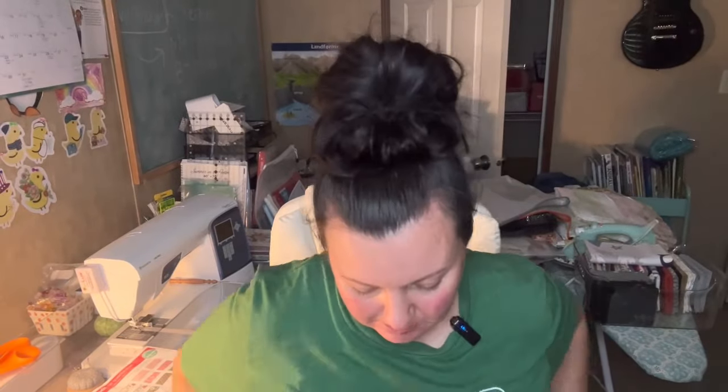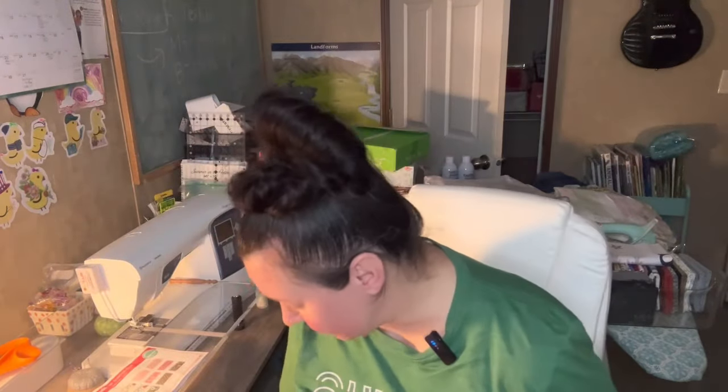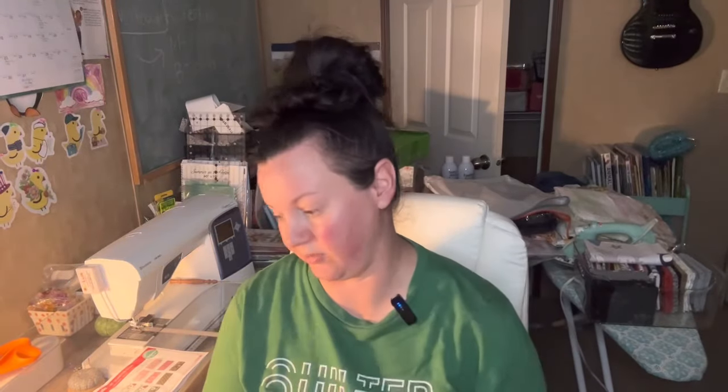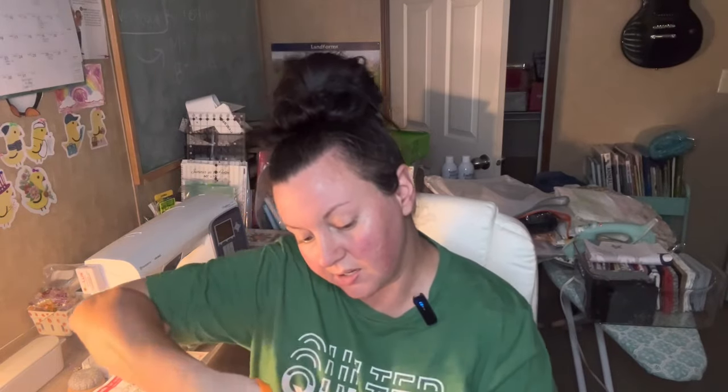Hey y'all, I'm here with a new unboxing. Somebody had recommended Pastry Shop Quilts, and I literally ordered this Thursday, it shipped out yesterday afternoon, and I already have it today. Come to find out they're in Granbury, so they're not too far from me. This is my very first unboxing for them — I'm excited to see what's in there.